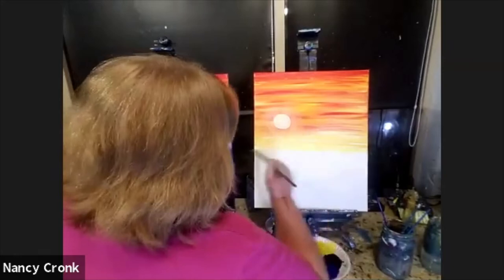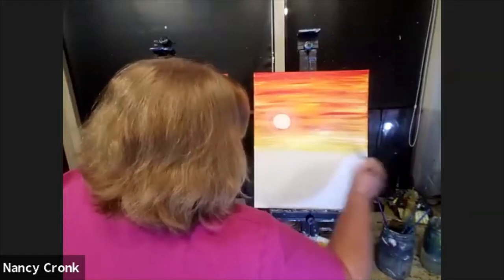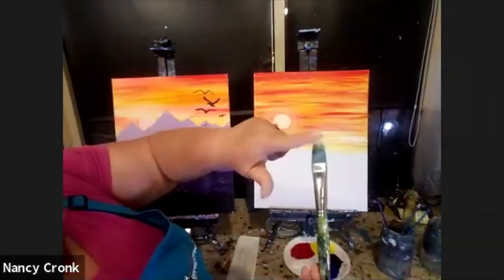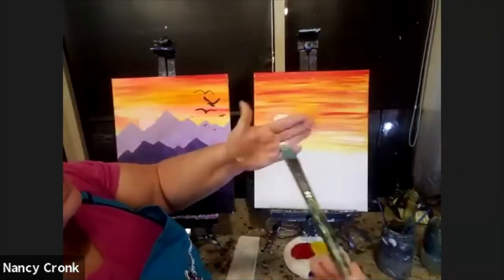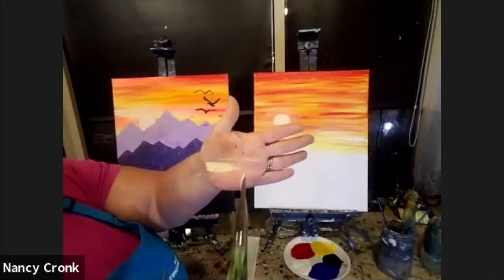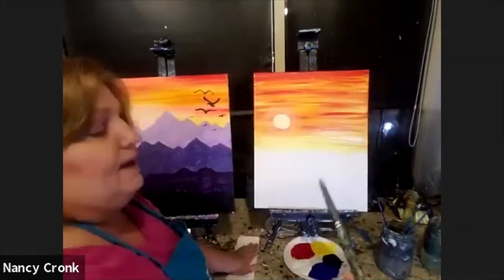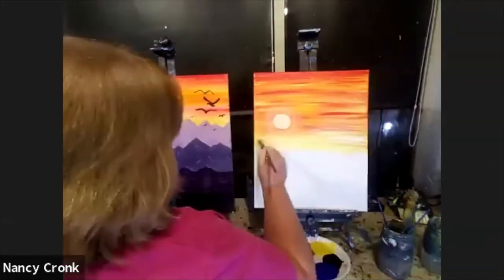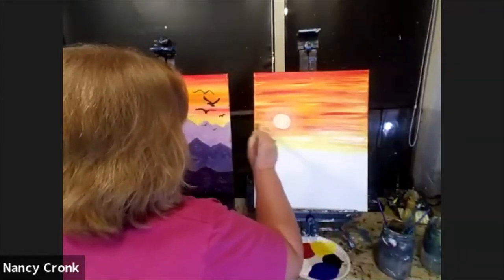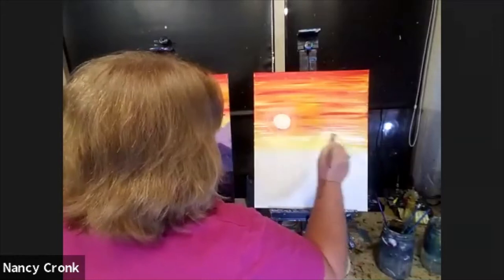I was using my small brush to put on those white streaks at the bottom. But any flat brush can be used for detail work if you hold it sideways — there's the blunt way that makes big strokes, but if you hold it sideways, you get little strokes. So depending on how you hold a flat brush, that determines what you leave behind. If I pick up my big brush and hold it sideways, I can make the same thin strokes.